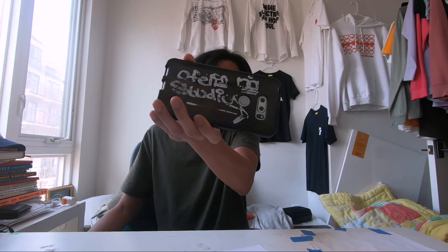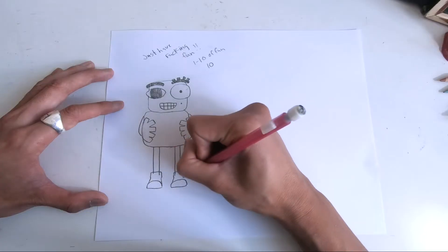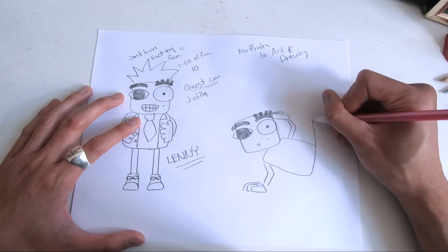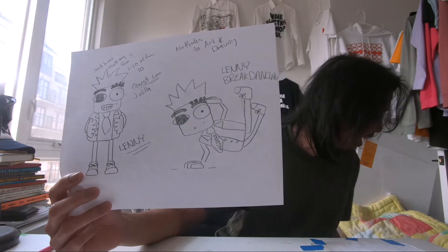Ophelia Studios. You are drawing with a goddess.